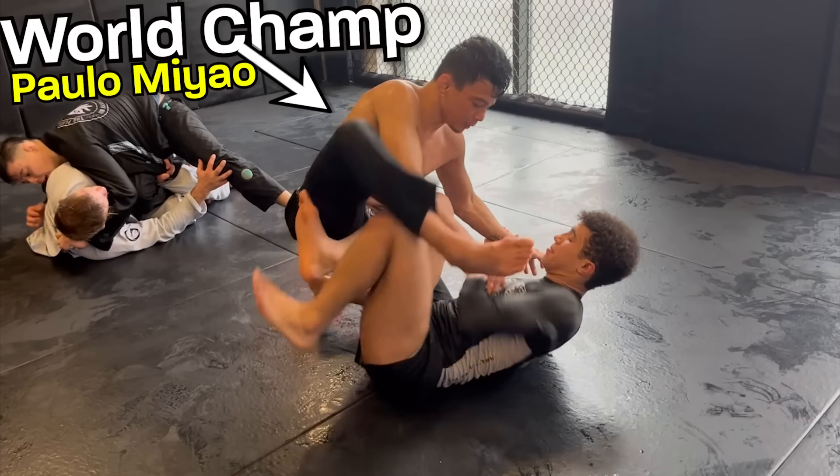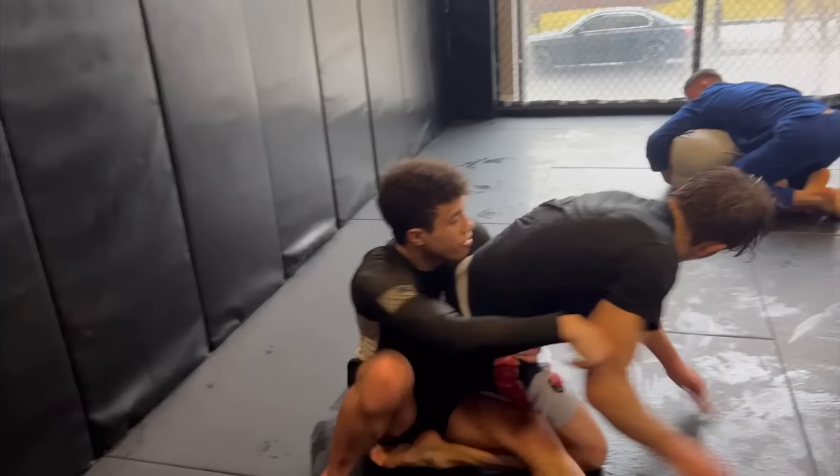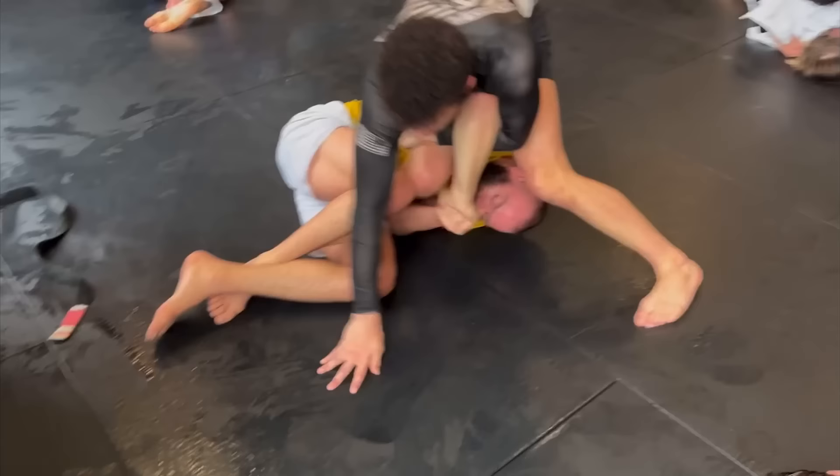Today I'm training with world champions at Quarantine Jiu-Jitsu, a competition class that's so intense that the mats get covered in sweat. This is where I get my competition rounds with some of the best grapplers in the world. Let's see how I do.